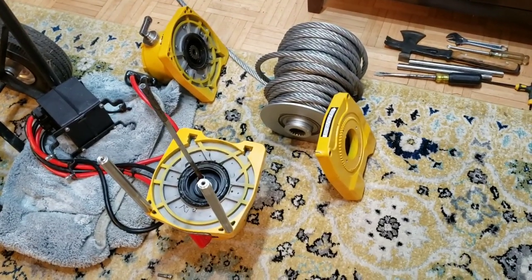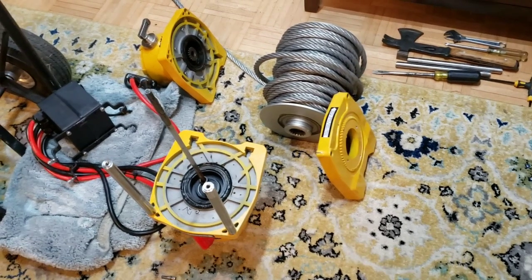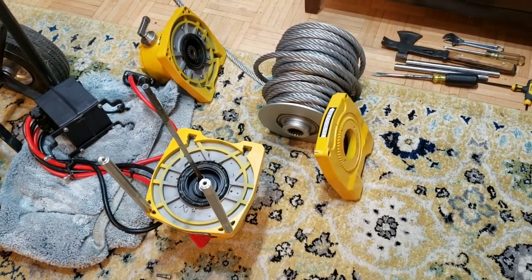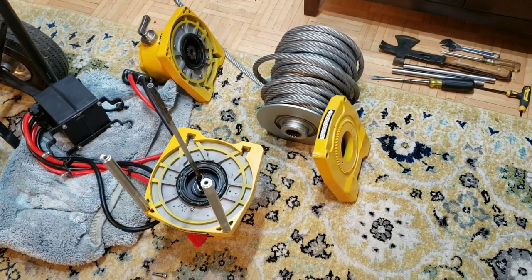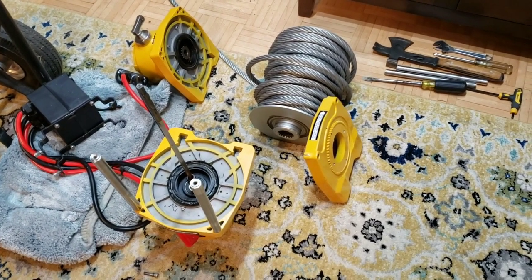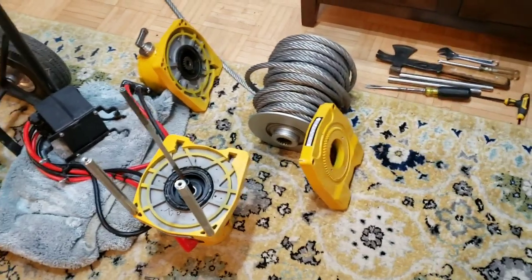Okay YouTube, you may ask why I have my 25,000 pound Sherpa winch apart. I'll tell you — long story short, it broke, and the reason why is probably more my fault than anything else.